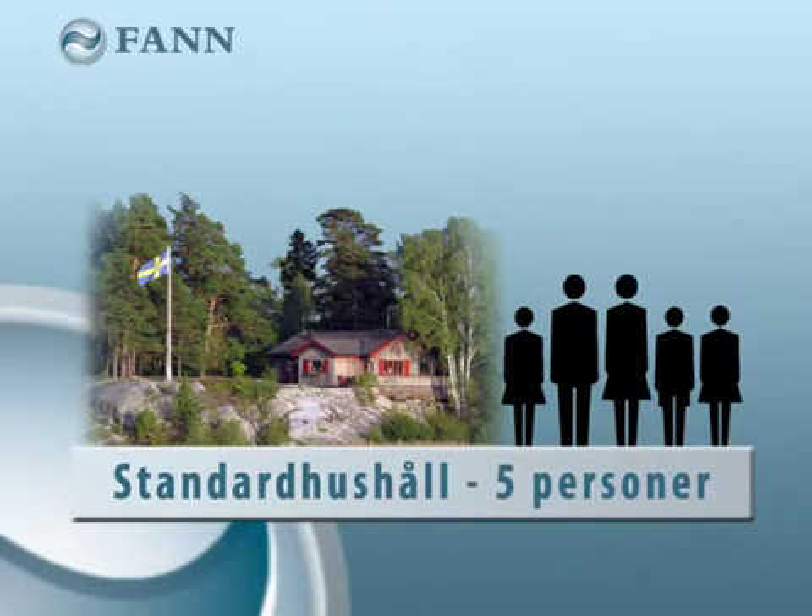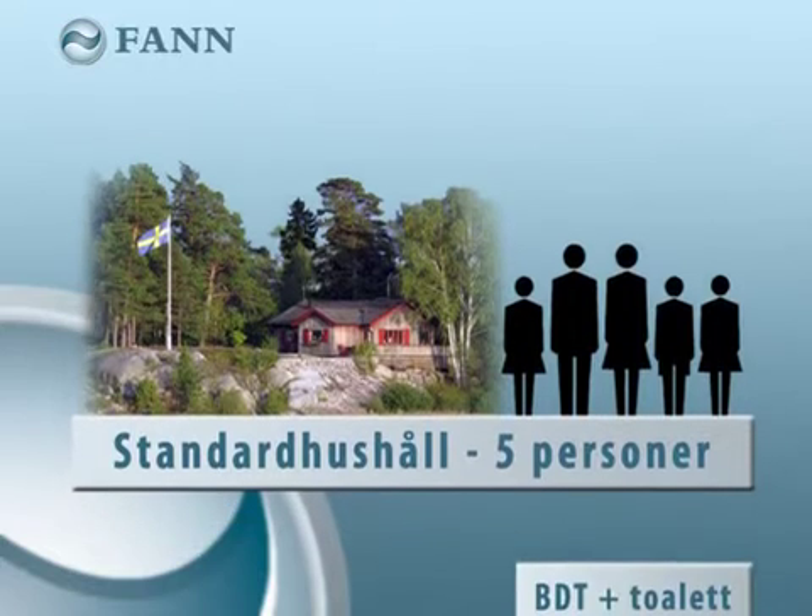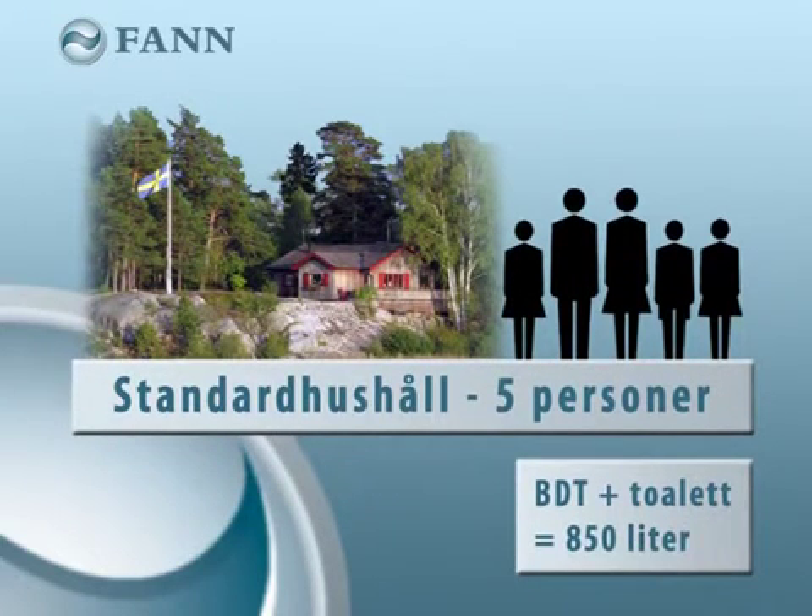Dimensioning a system is based on a standard household with five people. The theoretical maximum water consumption will then be 850 litres according to the new standard, which includes all domestic grey water and WCs.